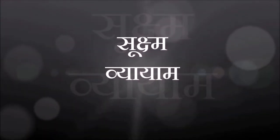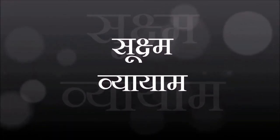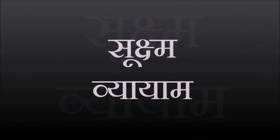Sukshmubhyayam by Dr. Kamlesh. Namaskar. To begin with,